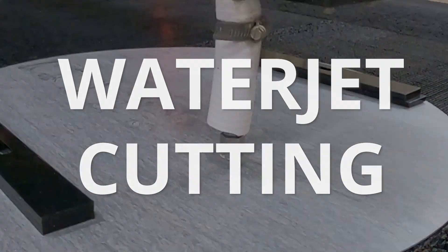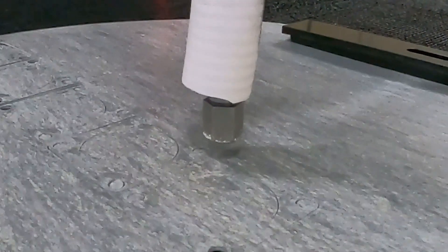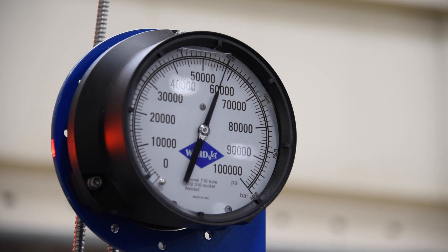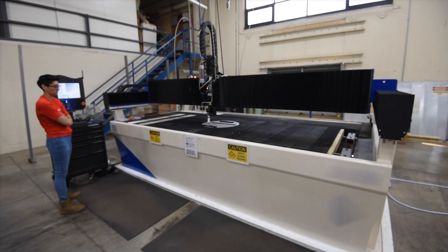Waterjet Cutting uses a jet of high-pressure, high-velocity water to make precision cuts in a wide range of materials. Water is pumped through the nozzle at pressures of 60,000 psi to cut materials up to several inches thick.